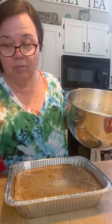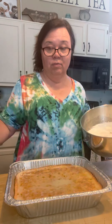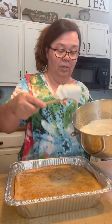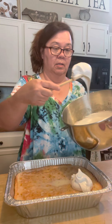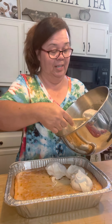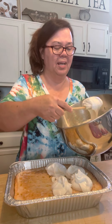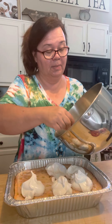Now, this makes a lot, so I'm not going to use all this on this cake. I love this kind of frosting on an angel food cake with strawberries — it's really good for that kind of cake too. But I'm just going to plop it right down on this cake. This is good. You could use this on pound cake, whatever you want, because it's so light.